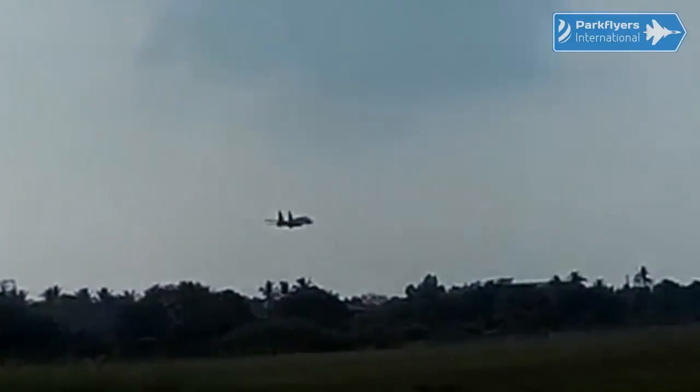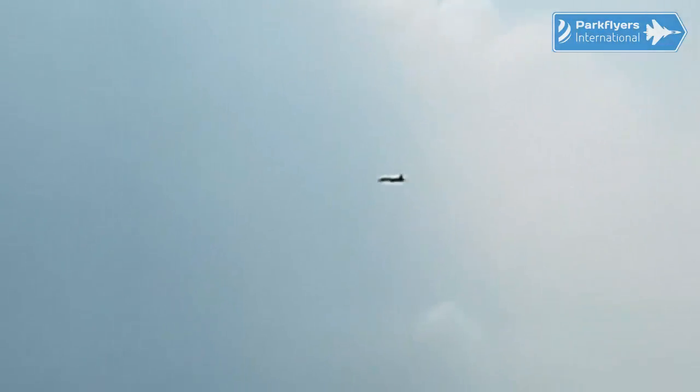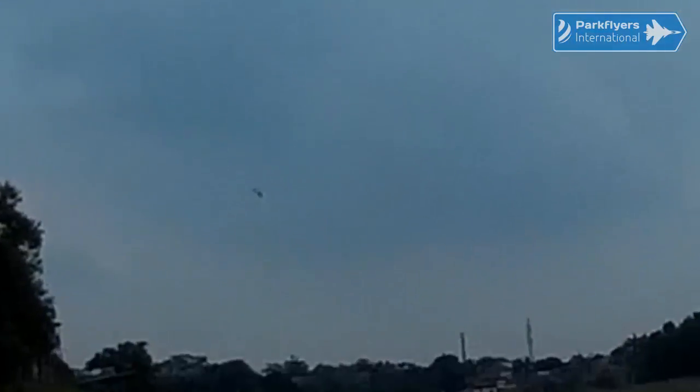I think it's another winner from Parkflyers International. My colleague Jeff Reimer in Canada had flown his, and it's about 110% — bigger size than this — equipped with twin motors, and it flew amazingly because of the much bigger thrust generated by two motors.